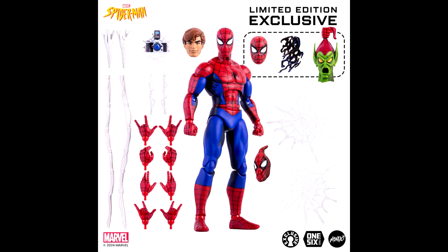There's also a limited edition exclusive version which includes the Goblin mask that he's holding, plus the symbiote attachment and a Spider-Man mask — those are exclusive to the limited edition version. That's what comes with this particular figure.